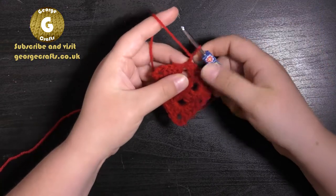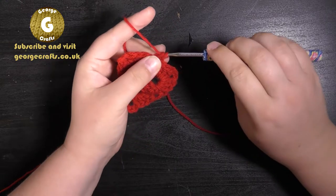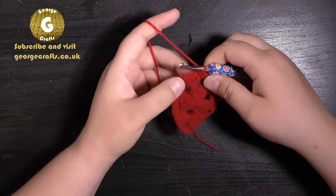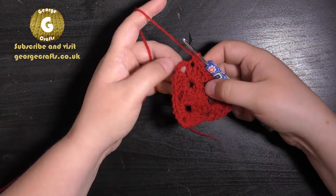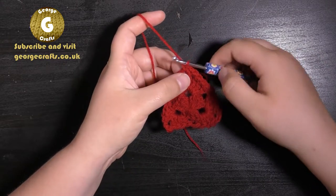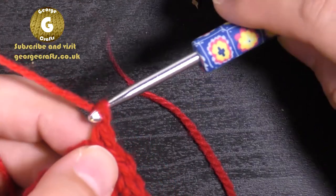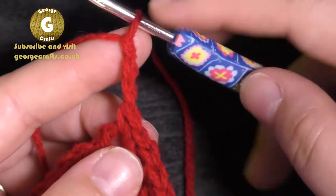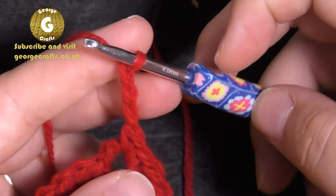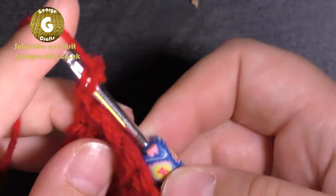To do round three, we're going to make one chain, and then in the same place make a double crochet, then a double crochet into each of the next four stitches. When you get to the chain space you're going to make two double crochets into the space. Now we're going to make the picot, which gives us a nice defined point on our heart. To do that, make three chain stitches, and then join the third and the first chain of those three with a slip stitch — put your hook through the bump at the back of the first chain.